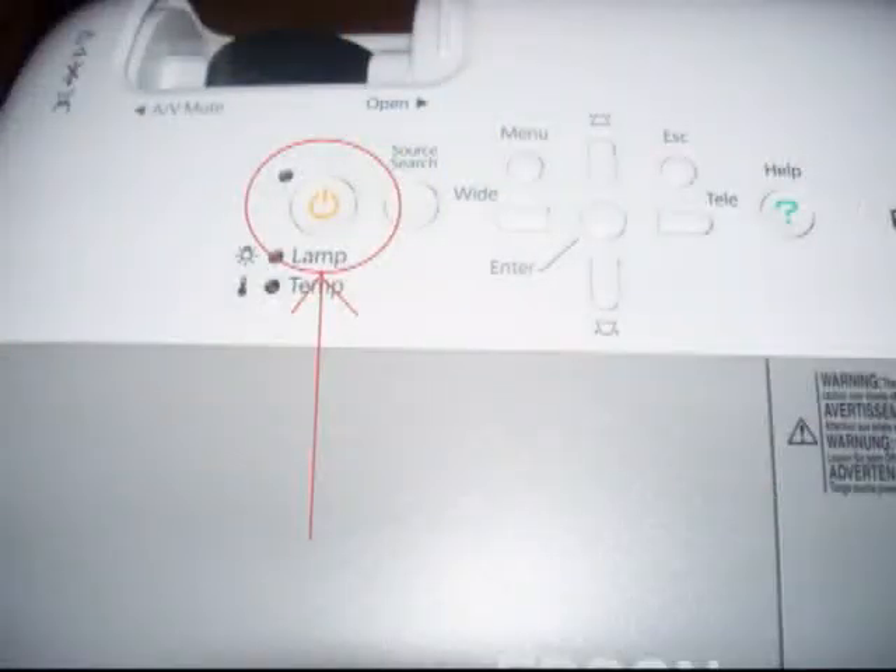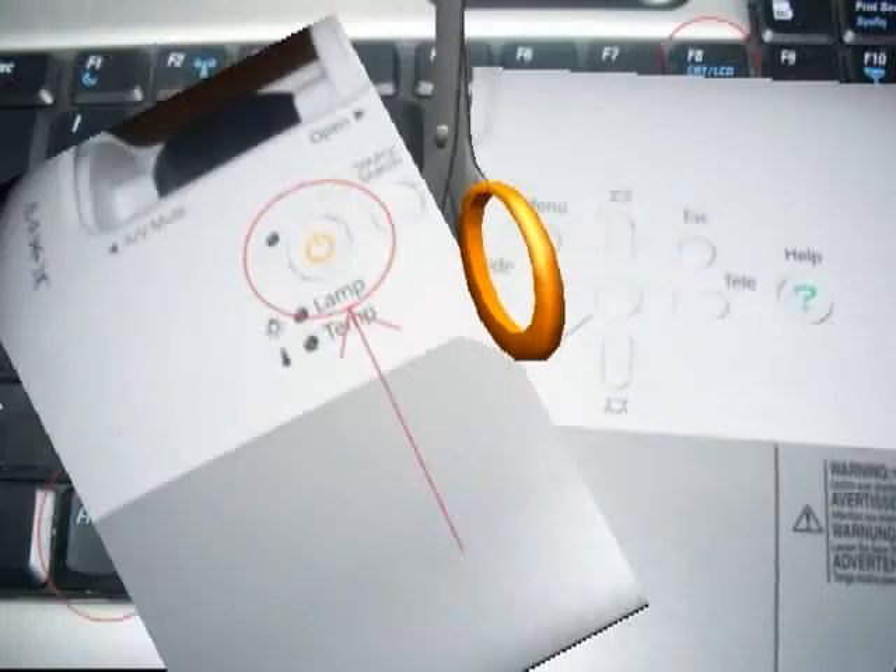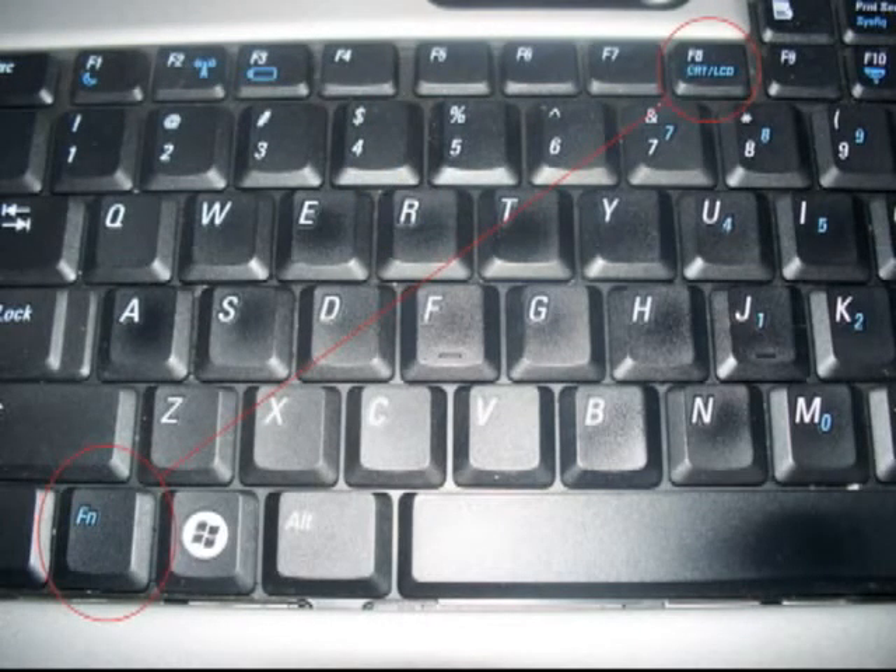Plug the projector into the wall socket and press power on the projector. Once the projector is warmed up, locate the function key and the F8 key.